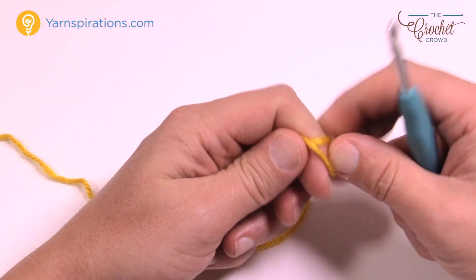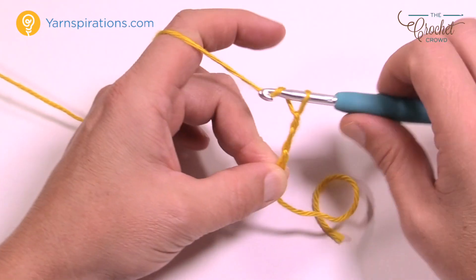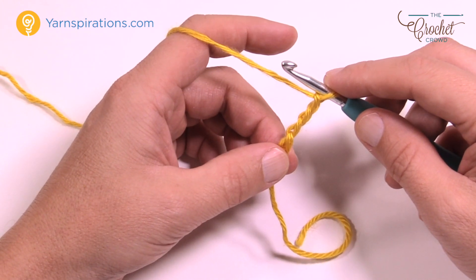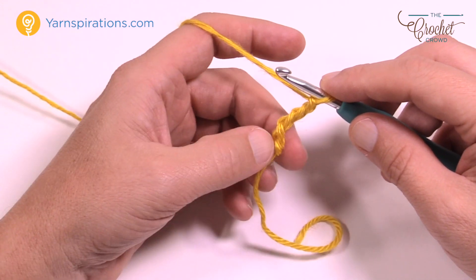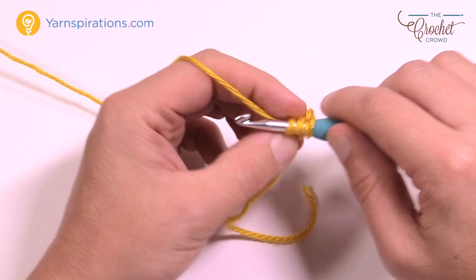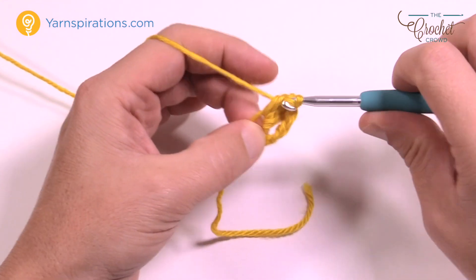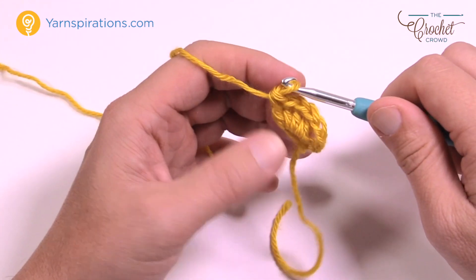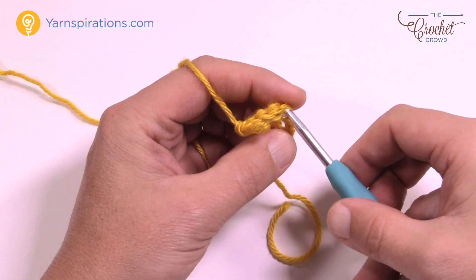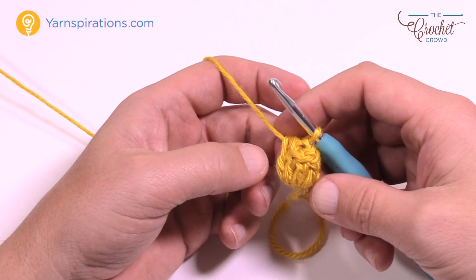We're going to begin with a slipknot and chain a total of four: 1, 2, 3, and 4. We're going to do the beginning popcorn. The last chain is the very center of your square and the other three are part of the beginning popcorn. Going from the last one all the way down, you're going to start doing a popcorn — four more double crochets right into that one: 1, 2, 3, and 4. To do the popcorn, pull up a loop, then go into the very top of the turning chain, insert your hook, put that loop back onto the hook, pull through, and look at that — pop, it just goes pop.